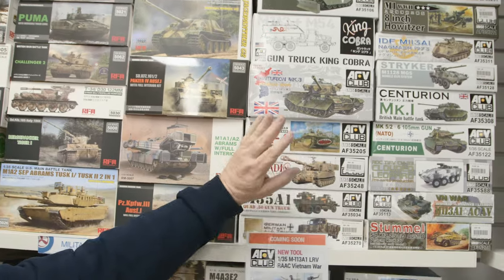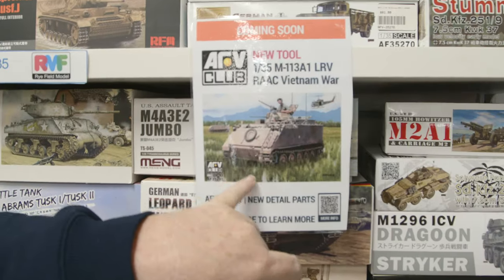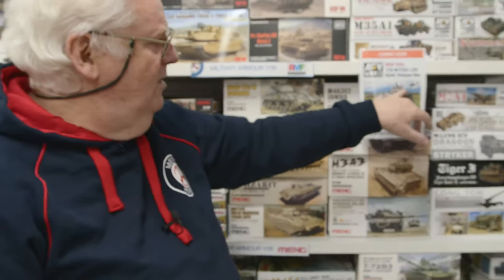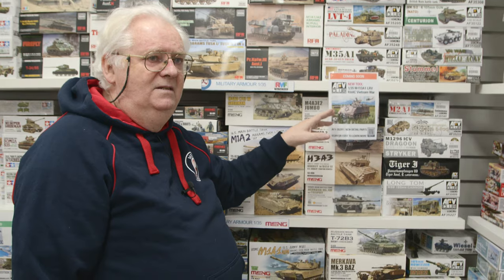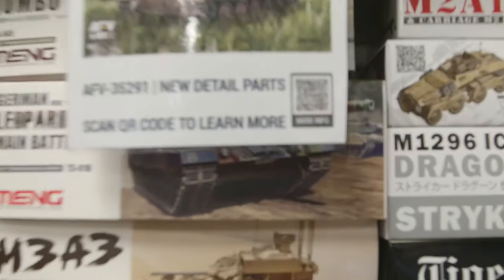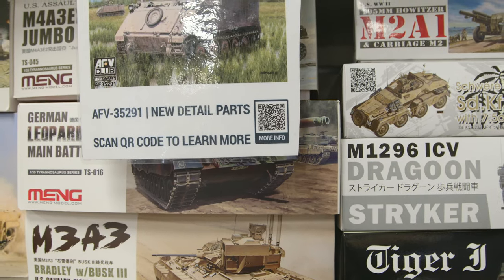AFV Club will announce very shortly — there have been a couple of photos up already — this is the new M113 Australian Vietnam era kit. It's purely Australian, with three or four choices of markings, all Australian related. It's got the right turret on it. This is the first in the series of M113, due out around mid to late May. It's going to be huge, so contact us and put in a pre-order. Knowing AFV Club, they've done this properly.